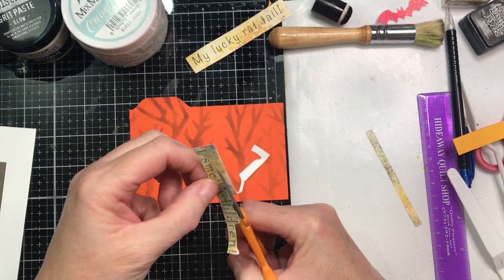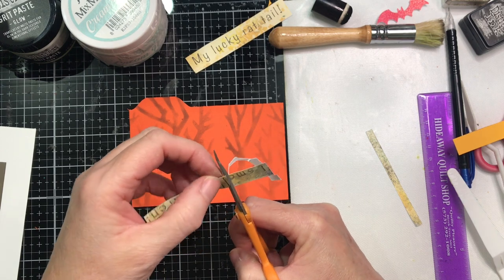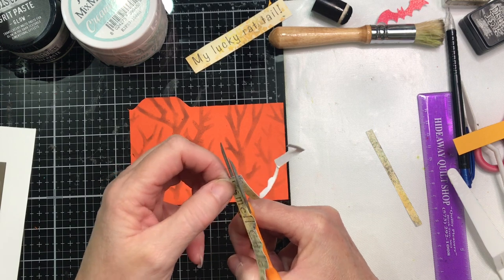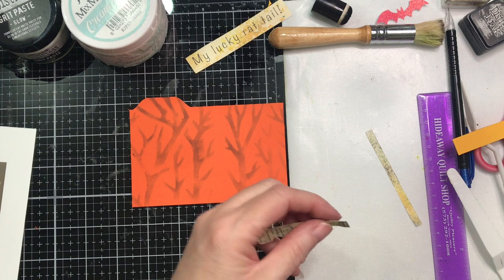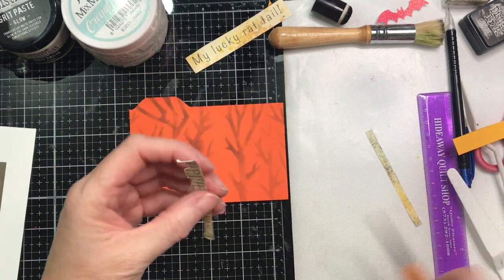When you deal with essential tremors, one of the things I'm learning — I've watched my sister deal with these for several years — is you just have to learn what you can and cannot do the way you've always done them, and find an alternative. I have found that bracing my hands helps a lot.